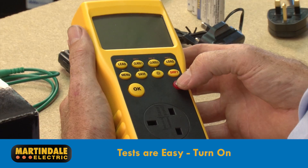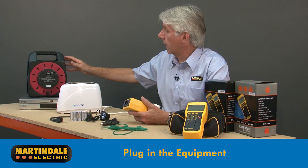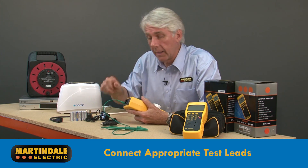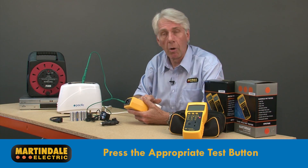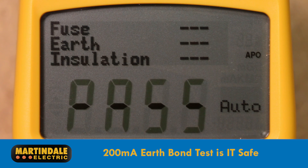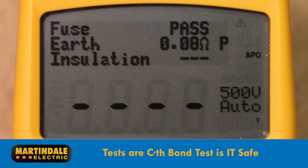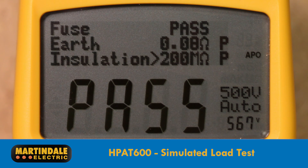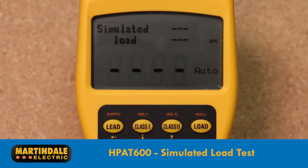Tests on either model can be simply carried out by turning on the HPAT, plugging in the equipment — whether it be an extension lead, a class 1 or class 2 appliance — connecting appropriate test leads as required, and pressing the appropriate button. The EarthBond test at 200mA is IT equipment safe and suitable for all appliances. Tests are carried out in sequence and a pass or fail indication is given. The HPAT 600 will also perform a simulated load test, providing peace of mind that an appliance which passes the required safety tests does actually work.